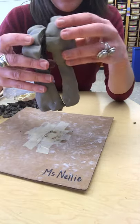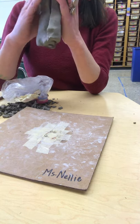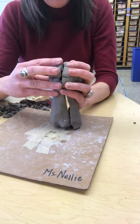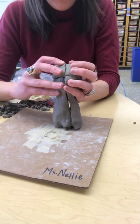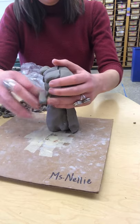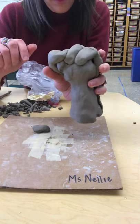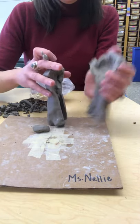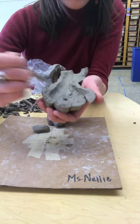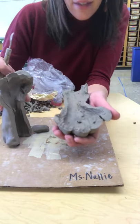Now that I've got my two pieces, we want to make sure that they're going to be lined up. If you don't slip and score something on well enough, it's going to fall off — but we can always attach that afterwards. The biggest goal is to ensure a seamless transition so that we don't have a big gap. All along the edge here, we have to score the outline, and of course do that on the other one too. Then the last step is to slip it together.